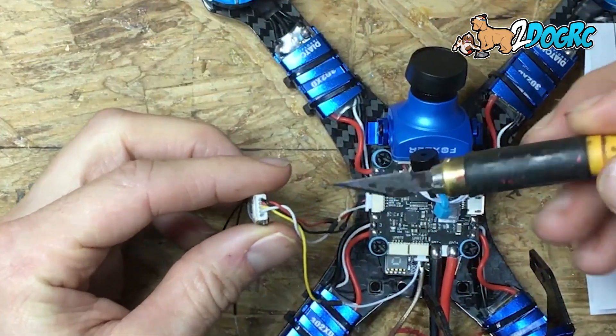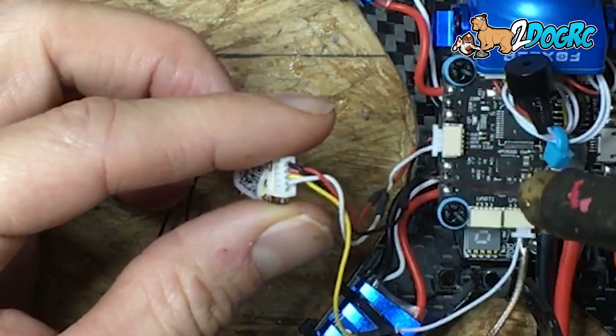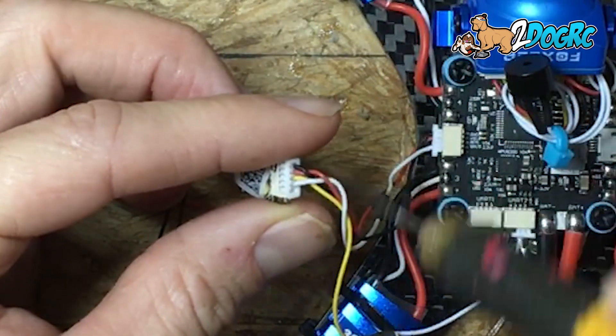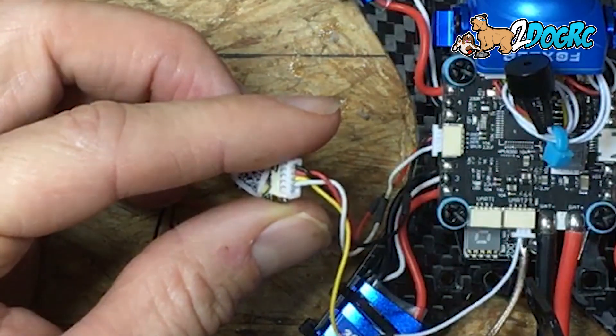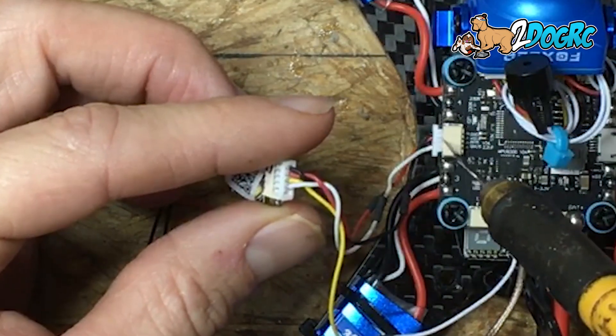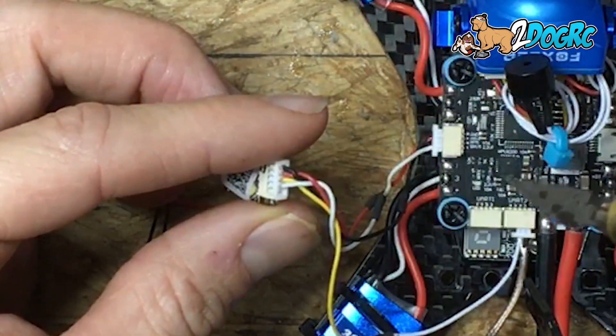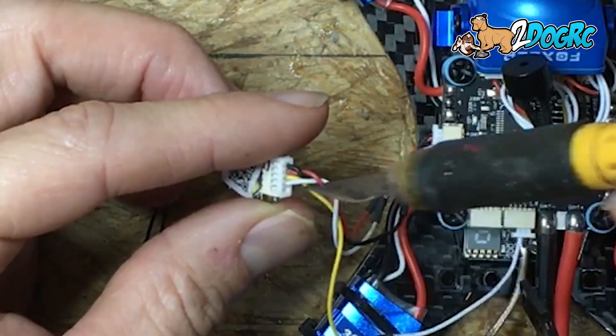So to recap: ground and five volts go to the receiver port. The yellow wire — the third one down — is your S-Port, and that goes into UART 2 TX. Then the fourth pin, the white one, is going to come in and go to your S-Bus input on the receiver plug. So that's your S-Bus and your TX.